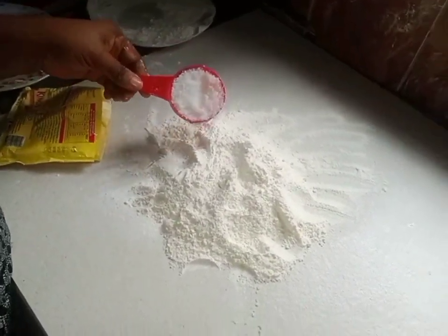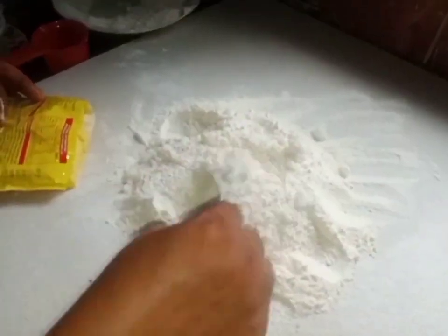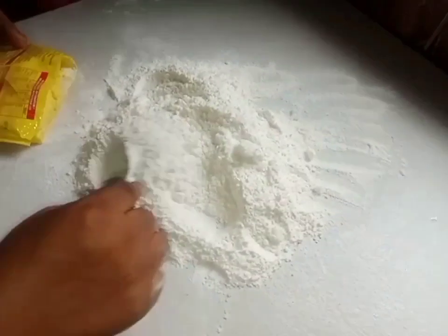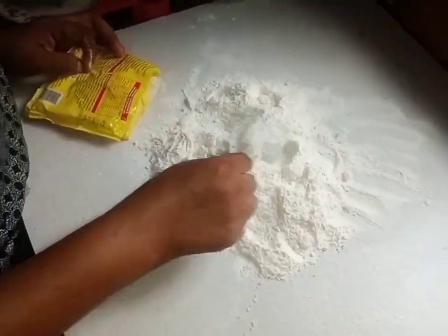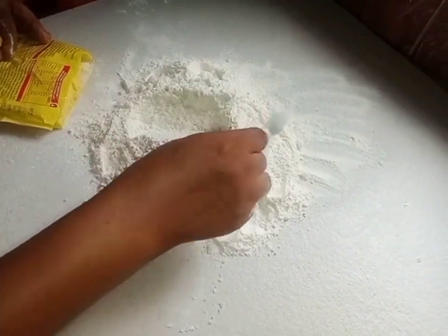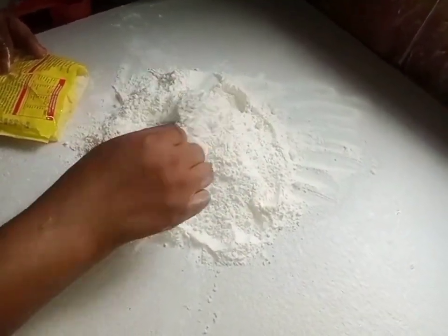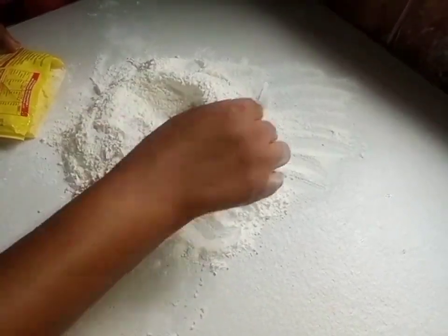So I'm going to add my sugar. I've added my sugar already. Let me tell you one thing: if you are going to make shortbread, you should not use icing sugar, you should not use powdered sugar. You have to use granulated sugar — that's what I'm using. Very important.